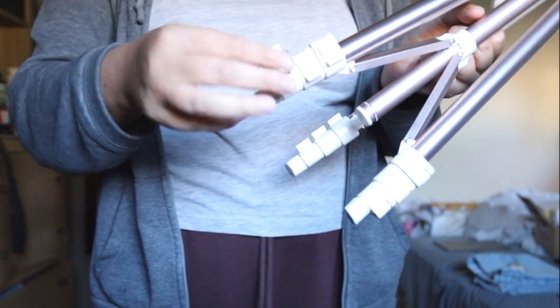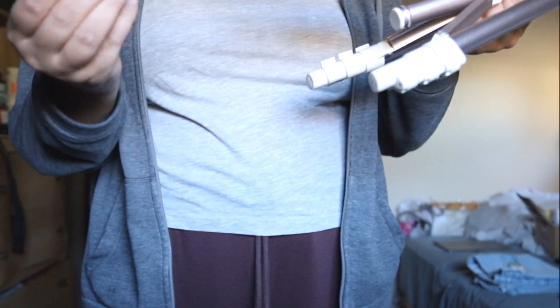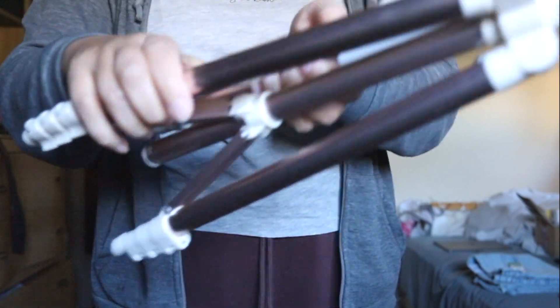It extends here, as you can see, so that's nice. It's a nice rose gold color. So this ring light looks like this.